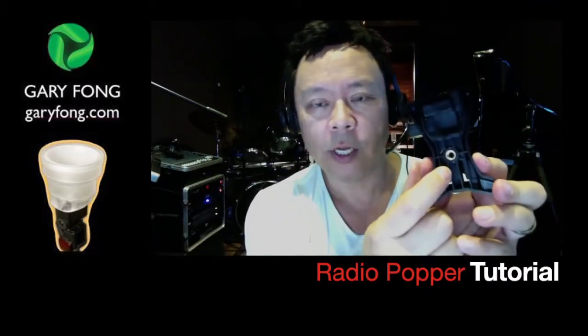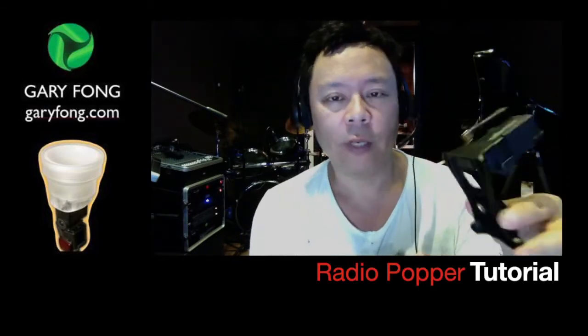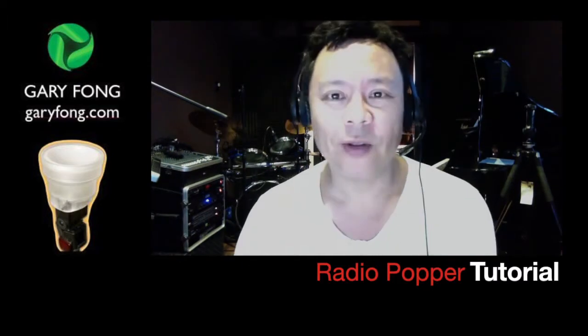So that's the mystery of the Radio Popper — it doesn't have a hot shoe. And this stand here has a quarter-20 socket on it, so it works nicely with a tripod. If you have a light stand, you're going to need a light stand with a tripod converter to make it useful for you. Hope that helps, bye!